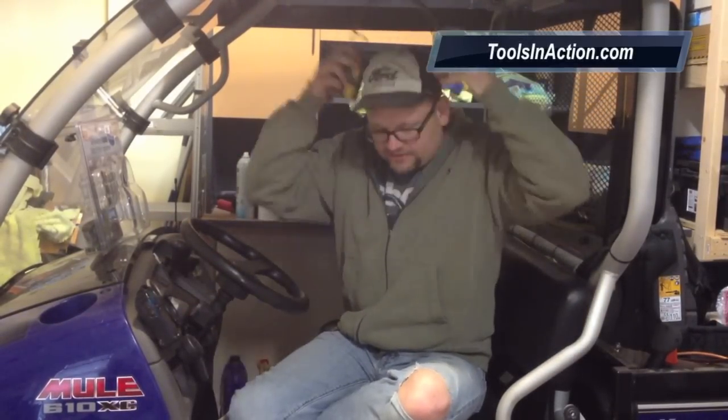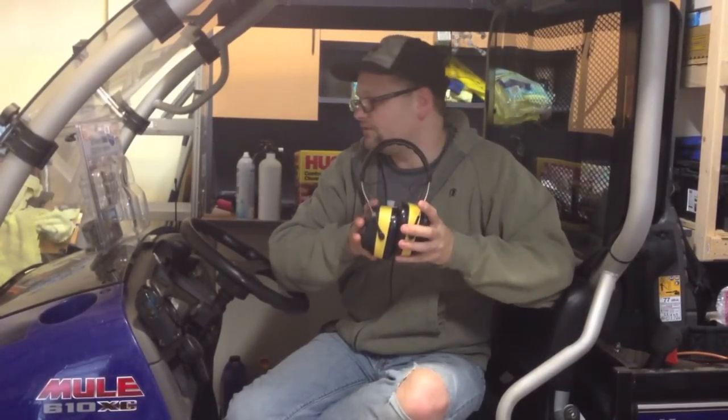Another cool thing is — say you're working a fence line, get your chainsaw out, you got your headset on, and then all of a sudden you get a phone call, you're alerted to that. You can listen to your music, all that good stuff, as long as you're within 30 feet of the vehicle or 30 feet of the Bluetooth device you're using it with.